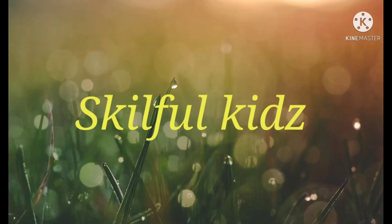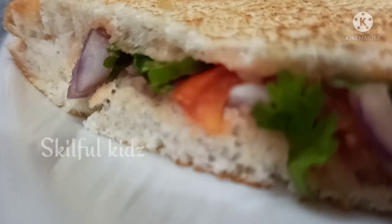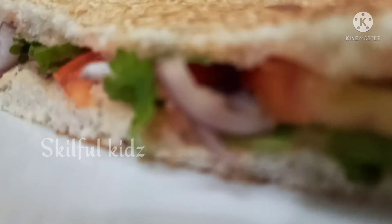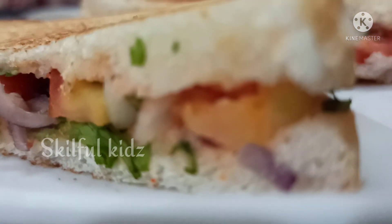Hello everyone, welcome to our channel. It's not a regular video today. I will show you a quick and easy recipe for kids. Even kids can make this sandwich on their own without parents' help. Let's get into the video.